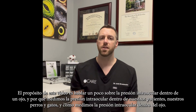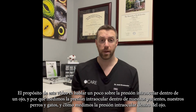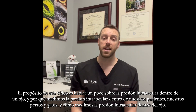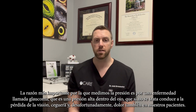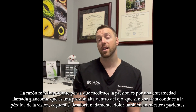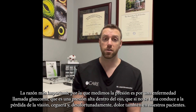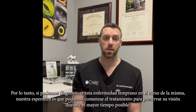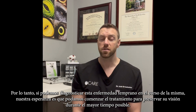The purpose of this video is to talk about intraocular pressure inside of an eye — why we measure intraocular pressure in our patients, our dogs and cats, and how we measure it. The most important reason that we measure pressure is for a disease called glaucoma, which is high pressure inside the eye that if left untreated leads to vision loss, blindness, and pain. If we can diagnose this disease early, our hope is that we can start treatment to preserve their vision for as long as possible.